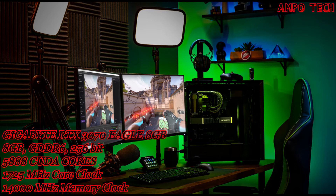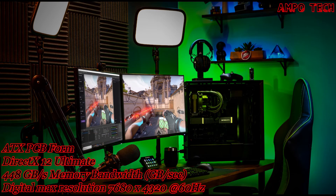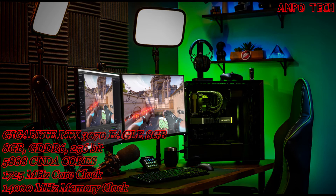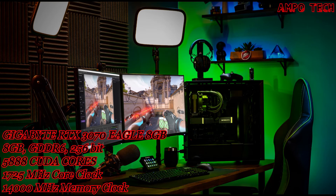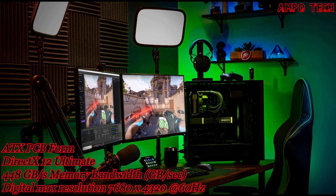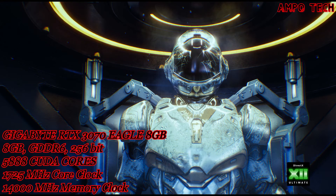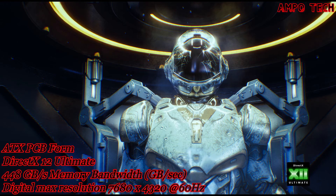For streaming, steal the show with incredible graphics and smooth, stutter-free live streaming. Next generation hardware encoding and decoding combined to show off all your best moments in crystal-clear detail. The all-new Nvidia Broadcast app gives you powerful AI capabilities to improve audio and video quality with effects like virtual background, webcam auto-frame, and microphone noise removal.